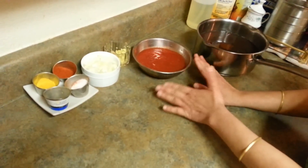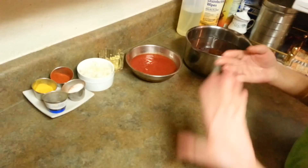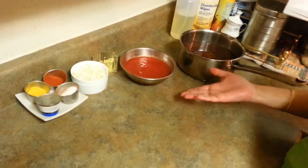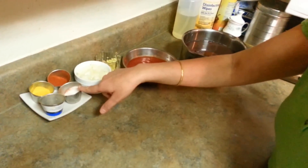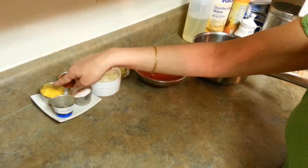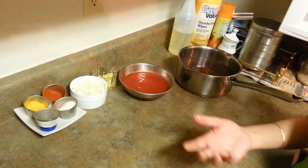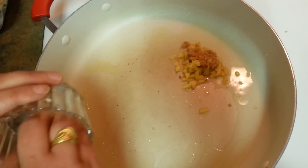I have pureed the tomatoes in a grinder. I like to do it this way because it speeds up the process, but you can use fresh tomato too. For condiments I need some salt, garam masala, turmeric powder, and red chili powder — that's it.